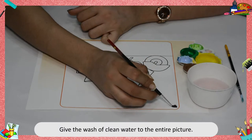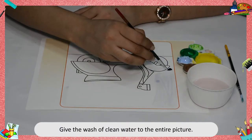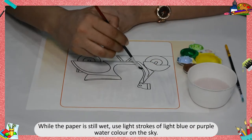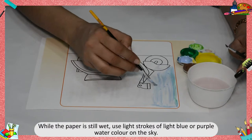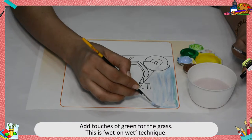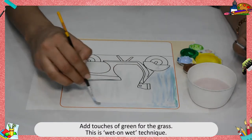Give the wash of clean water to the entire picture. While the paper is still wet, use light strokes of light blue or purple watercolor on the sky. Add touches of green for the grass. This is the wet on wet technique.